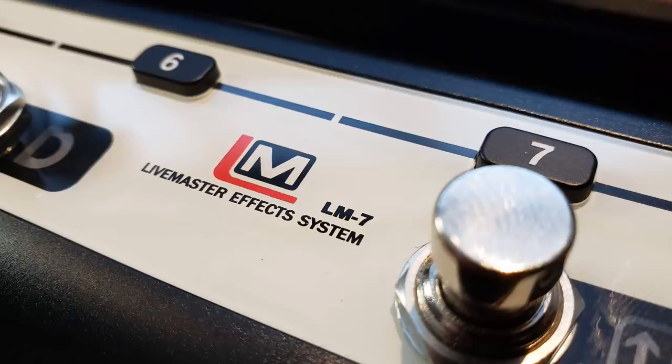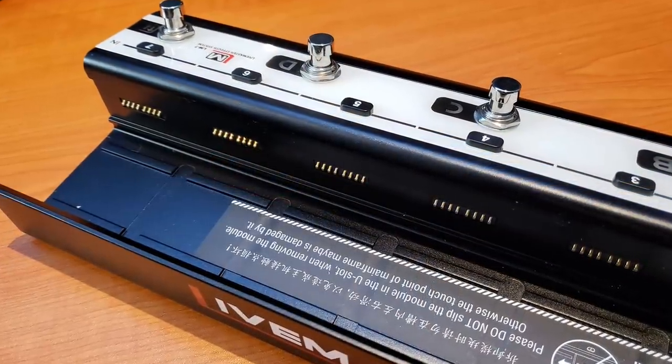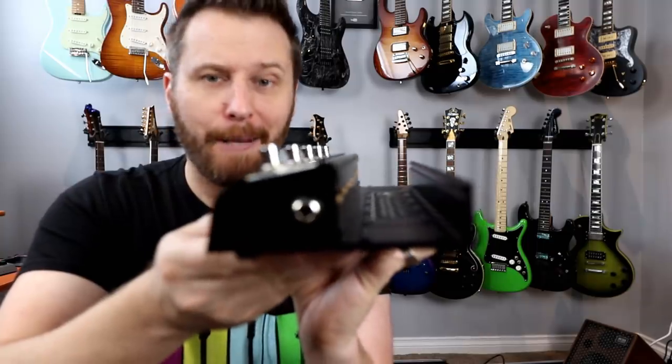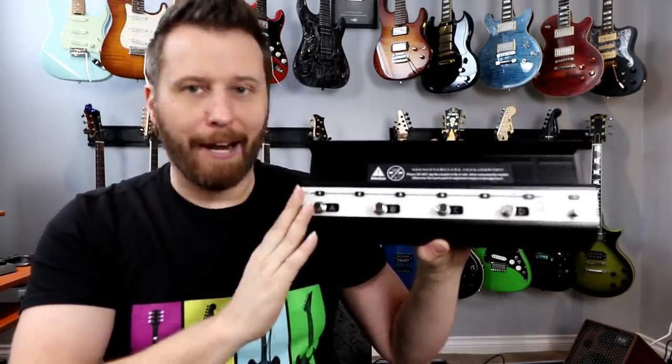So what I have here is the LM7. The 7 refers to the seven slots or bays where you can dock effects pedals. You can see these contact points all the way along the pedal. All you do is grab an effects pedal, dock it into the bay, and this is kind of like the brains or the controller behind the whole thing, and I'll show you how that works.